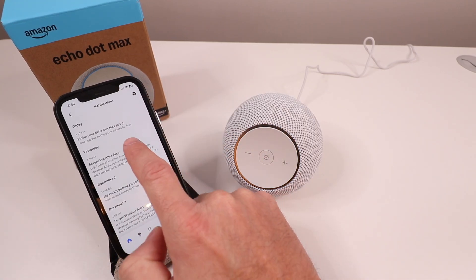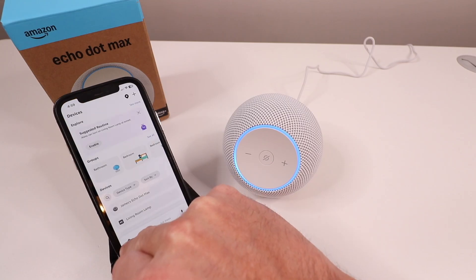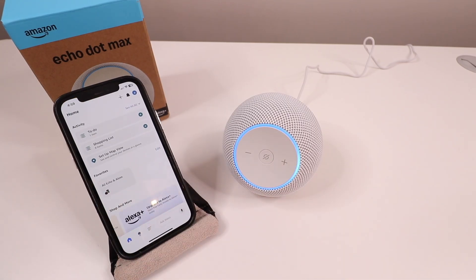If you click up here in the notifications bar, it says "Finish your Echo Max setup." That's because a lot of times when you buy devices on Amazon, if they're already linked to your Amazon Prime account, they will automatically import a lot of the settings once you plug them in and power them up. Because we purchased this device on Amazon and have a Prime account, it automatically links all that information in the app, since they track the serial numbers through the purchase process.